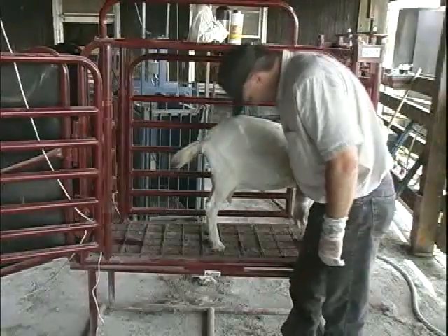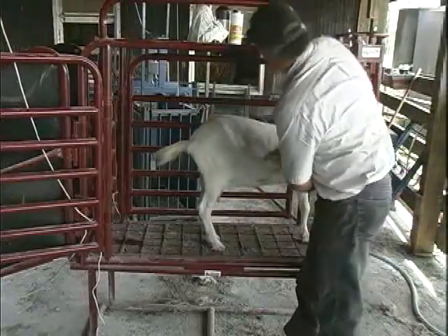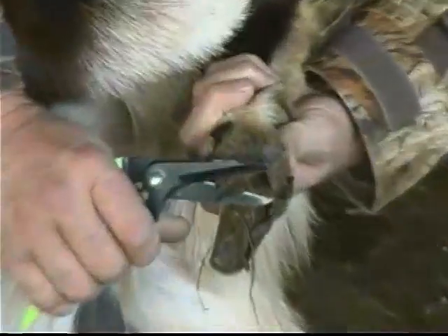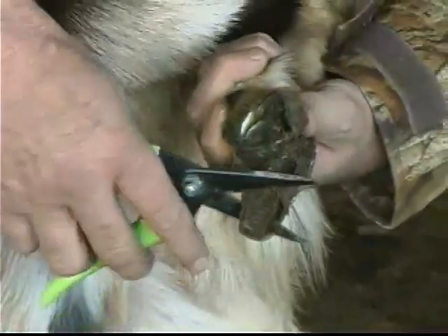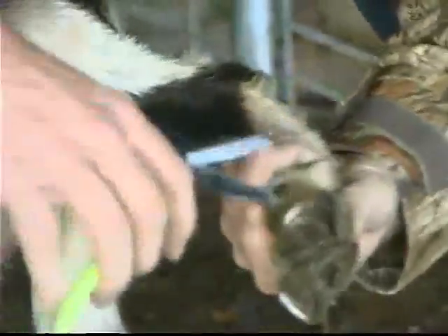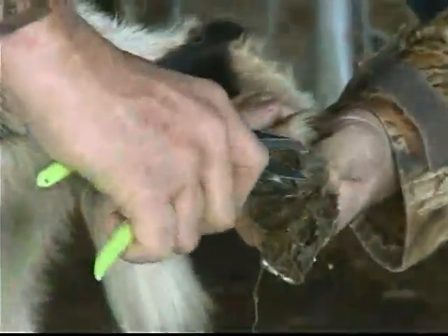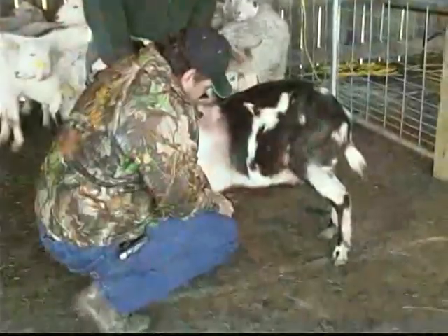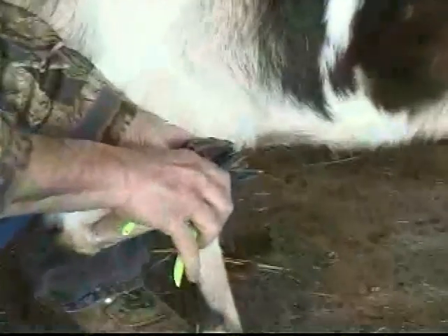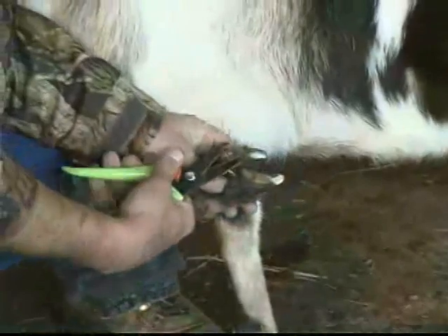You should approach the goat in a very calm manner and remain calm at all times while trimming. If the animal is frightened or startled, he may attempt to jerk away, which could cause injury to the goat or the trimmer. Remember, the trimming tools are very sharp, so the trimmer must work with steady hands. The goat must sense that his trimmer is not going to hurt him, and the trimmer must sense that the animal is calm and is not going to jerk away during the trim.